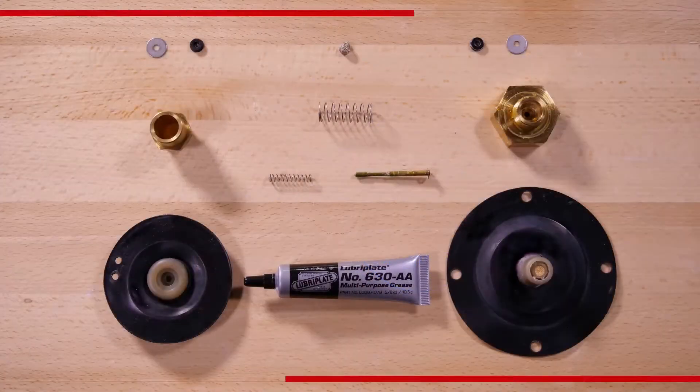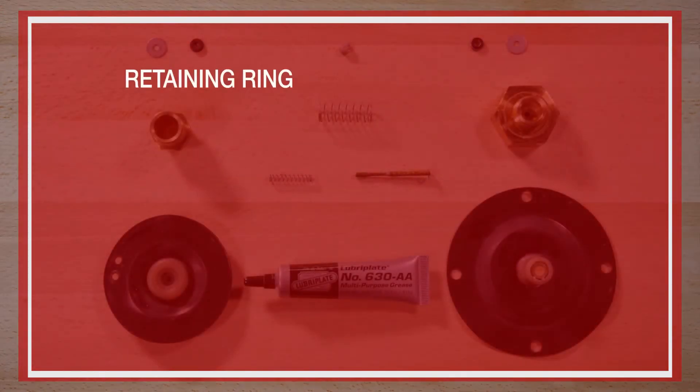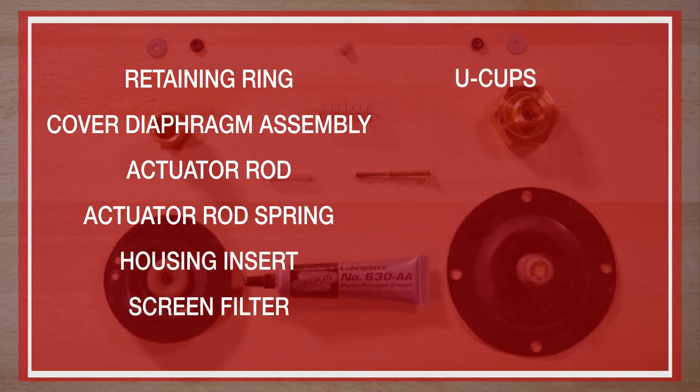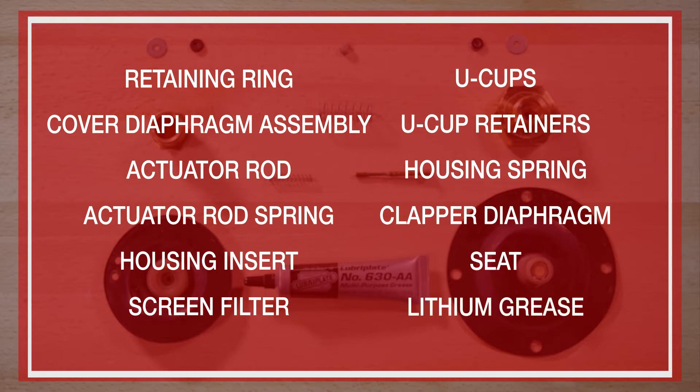The repair parts offered in the repair kit are as follows: the retaining ring, cover diaphragm assembly, actuator rod, actuator rod spring, housing insert, screen filter, U-cups, U-cup retainers, housing spring, clapper diaphragm, seat, and lithium grease.